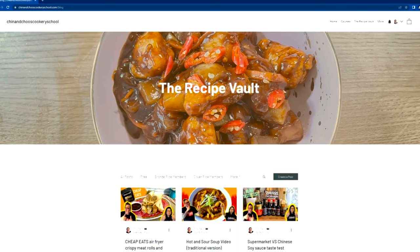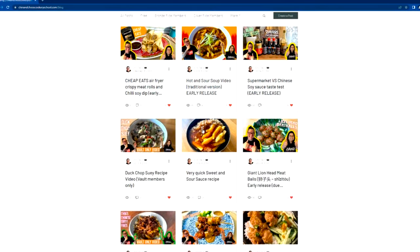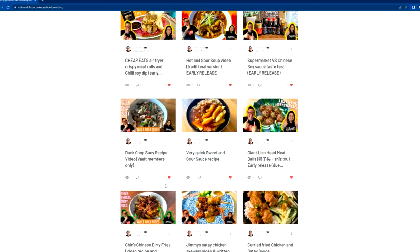If you want exact measurements and written recipes, make sure to sign up to our recipe vault. There's a paid membership with different tiers and perks — the gold tier gets once-a-week videos. It's at chinandchoosecookerieschool.com, link below. It really supports us and helps us make better content.